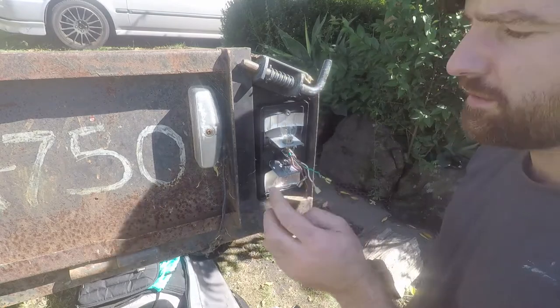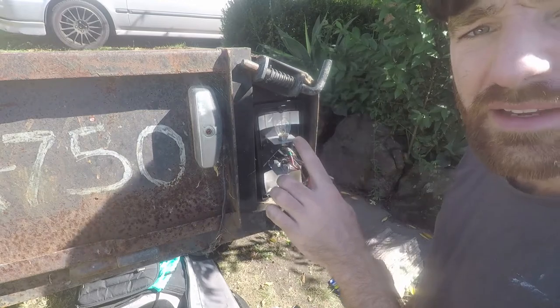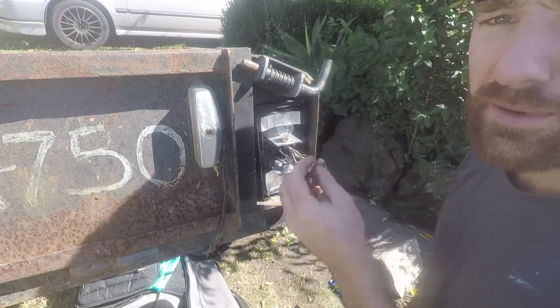Pull your wires through, make sure this is the right way around — just check your photos that you took earlier. Once this is roughly in position, we'll put the screws in, then we can connect these wires back up and that should be it.